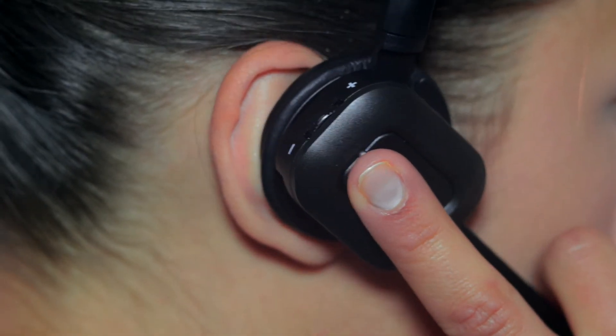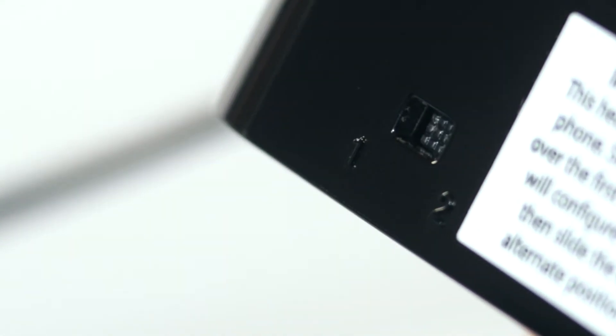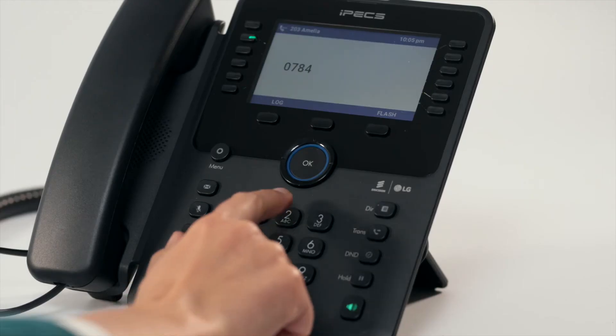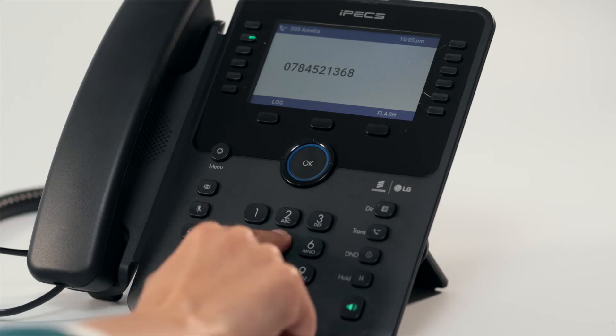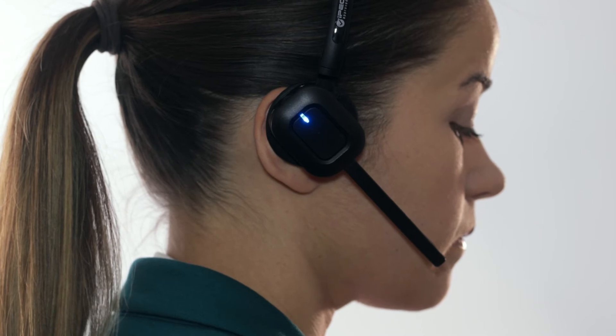You should now make a test call using your headset. Press the headset button on the handset and select compatibility switch position one or two on your base station until you can hear the dial tone. Dial your number to make the call. Your test call should last for at least three minutes to give the headset a chance to complete final tuning and ensure optimal operation.